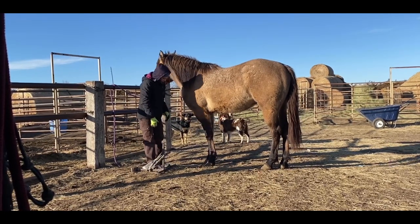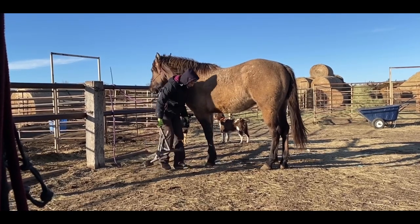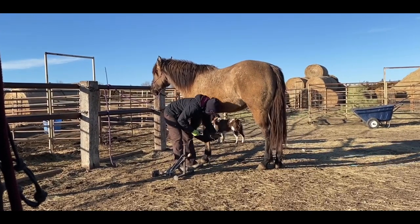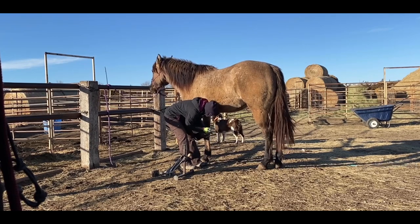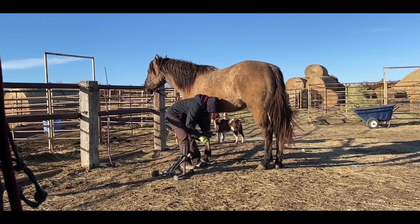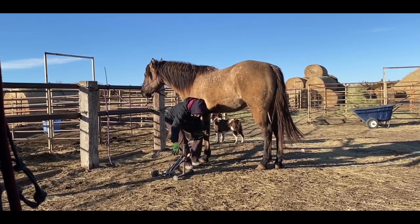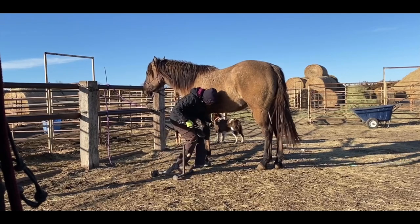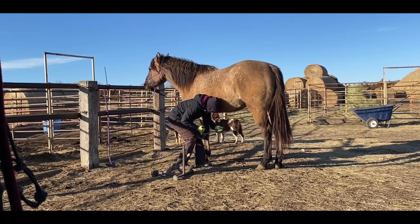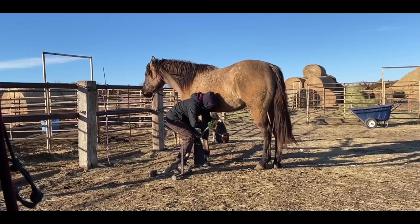He hadn't been handled up until this last fall. He was gentle and friendly, but he wasn't handled — he hadn't been tied or nothing. I just kind of knocked the big stuff off as they let me knock it off. The reason I untied him is if he starts to feel a little claustrophobic and he needs to leave the scenery, he can get out of here and hopefully I won't be involved when he decides to leave.